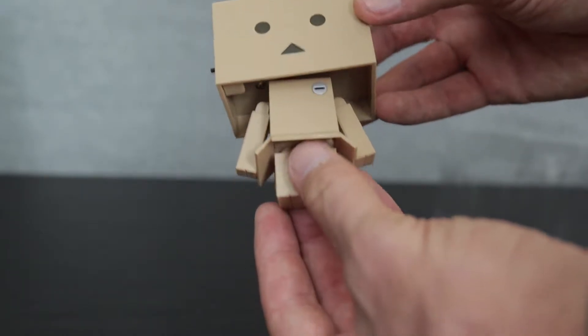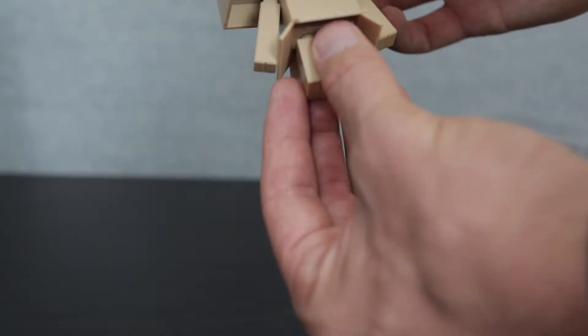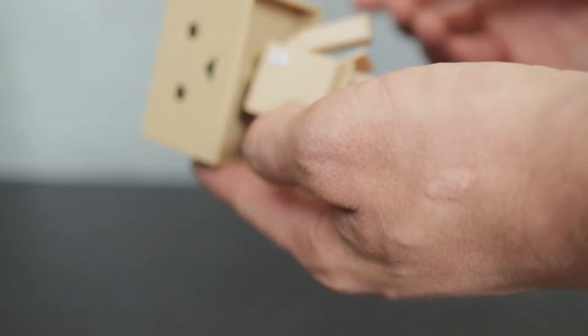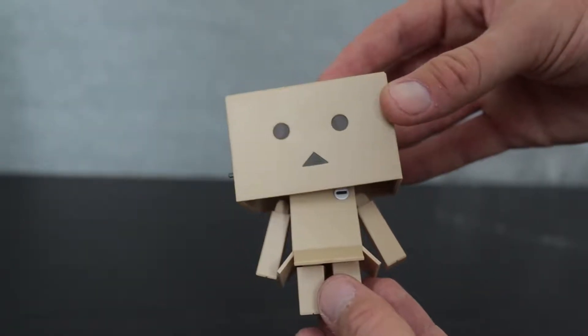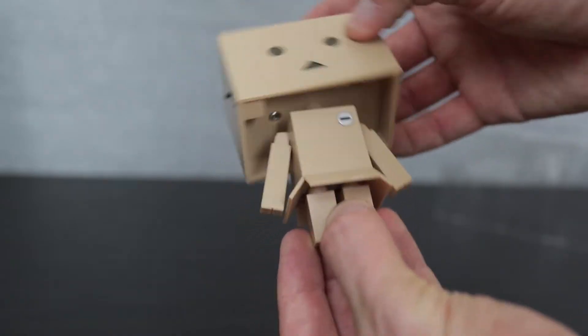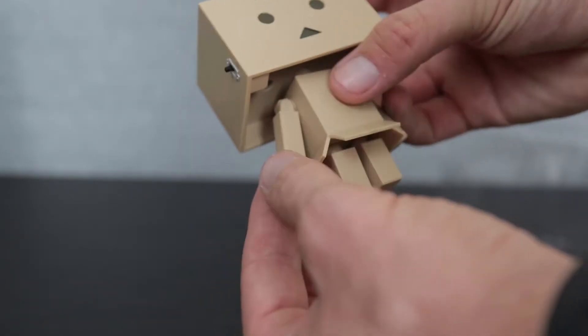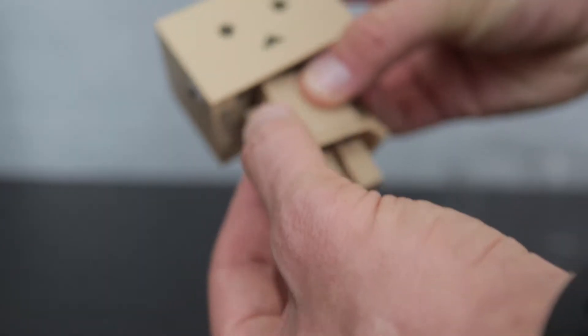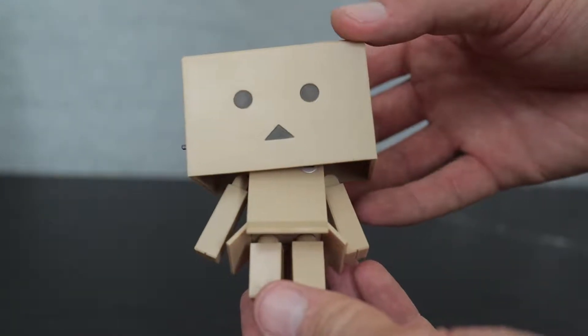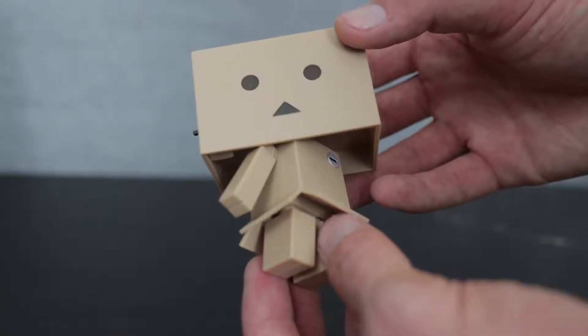It's about what you would expect from a Nendoroid. It has decent enough articulation: the head can go up and down, swivel, and of course rotate. The arms can go in and out — they don't have a full swivel, but they do swivel where they connect, which makes sense since he's just a bunch of blocks. The head has pretty good articulation: up and down, side-to-side swivel, and it rotates pretty well. His arm is just segmented, so you can only get an in-and-out motion as well as a swivel where it connects to the body.